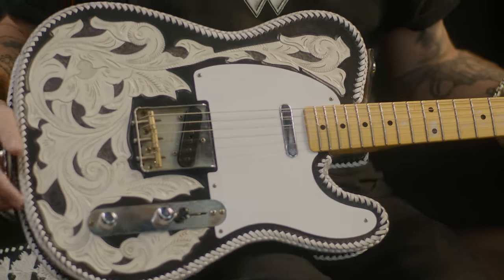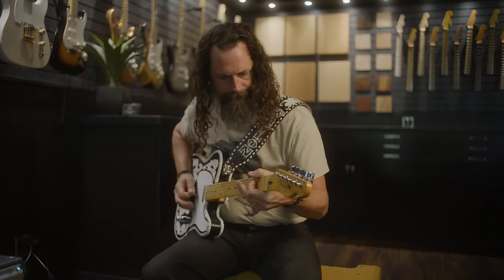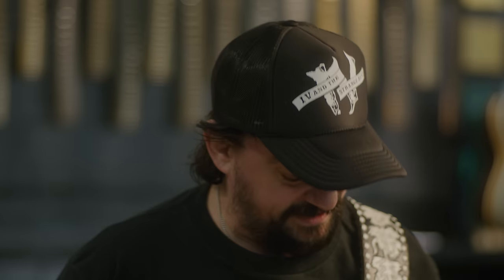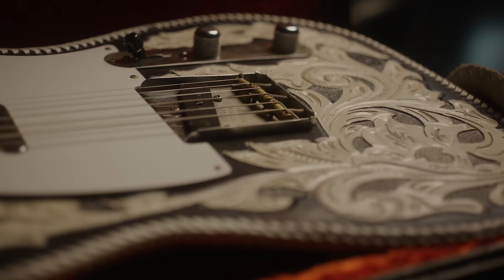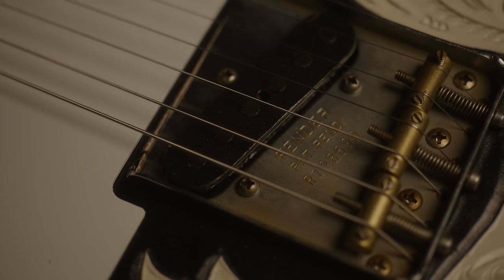We're playing with this Waylon guitar that the great folks at Fender have made. There's only going to be like 70 of them. This is a replication of my dad's original guitar. There were only four or five of his real guitars that existed, and really only two that were his main ones, which my mom and I still have.